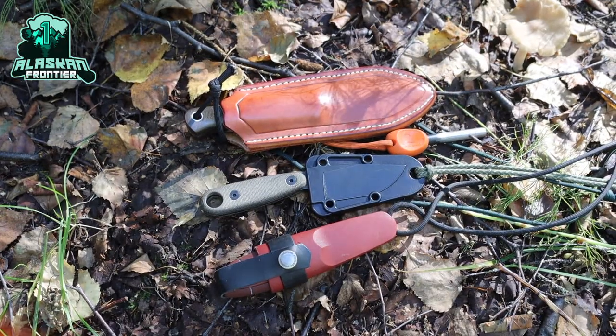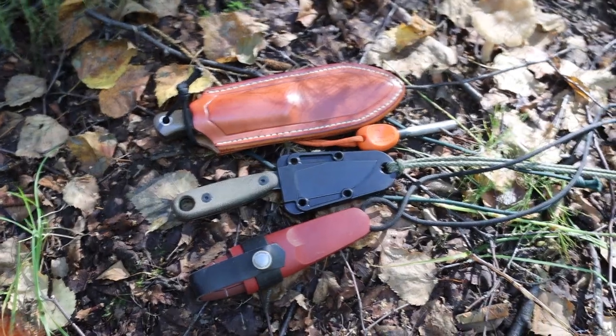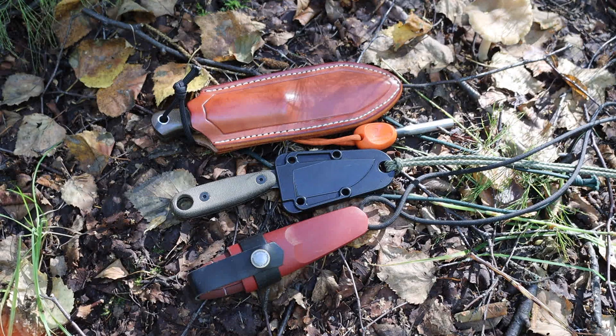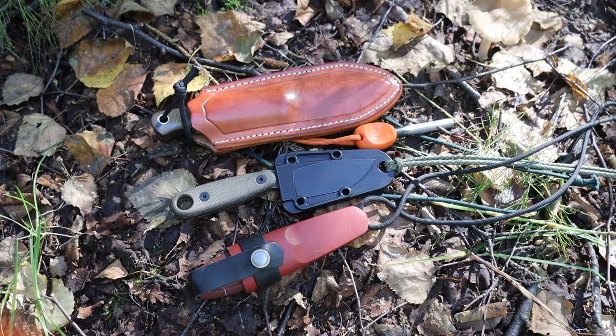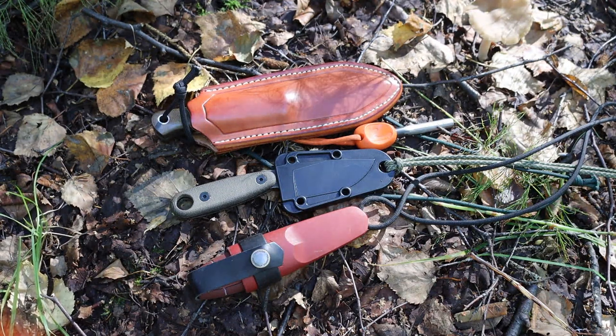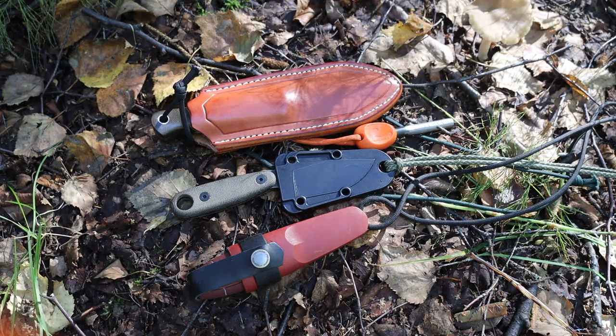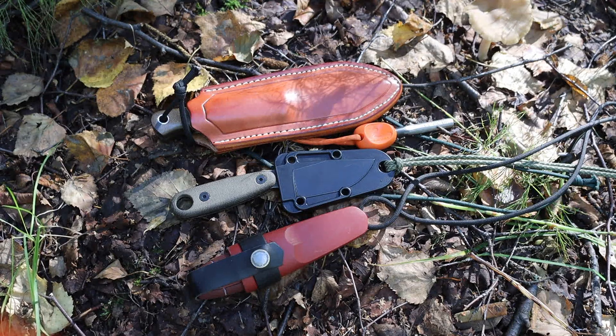Today we're talking about bushcrafting knives yet again — it's probably one of my favorite subjects because of the amount of variance and different options out there on the market. Today we're going to be talking about how small is too small for bushcrafting knives.